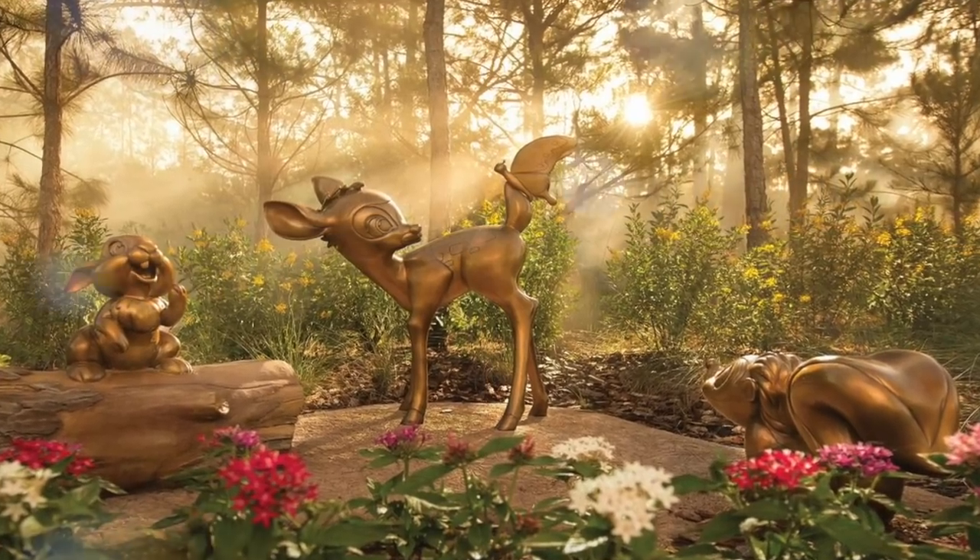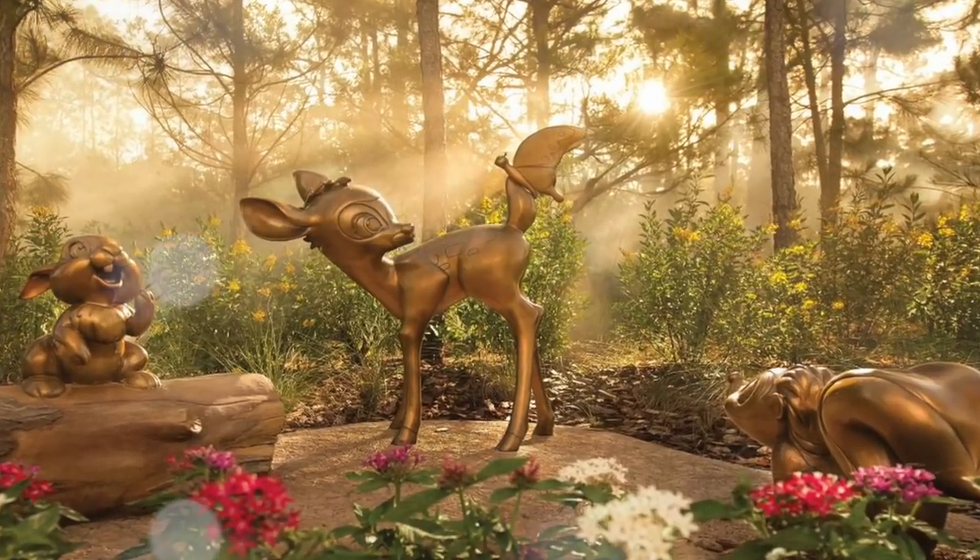I also had these bronze Disney character statues from the website on my board — I didn't really understand what they were but I knew they represented Golden Oak. I talked about it a couple times on my channel — this is a goal that we have, like when I was sharing how I made my vision board. It was like a big dream — 10 years down the road, we'll see.